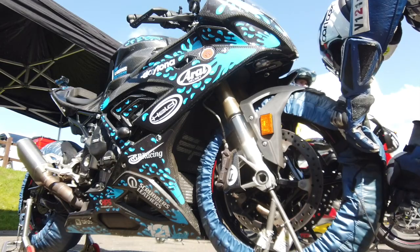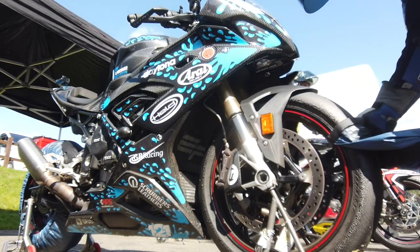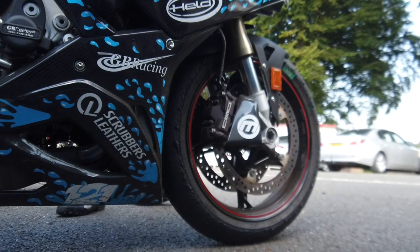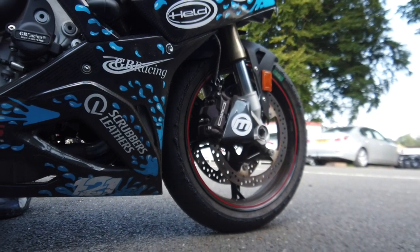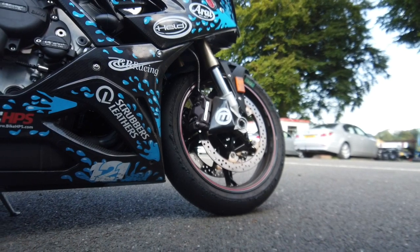The last few track days and coaching days I've done trying these new carbon ducts, I've not really been up to super hot temperatures. But it will be interesting to see when we get to a really hot track day how much they can bring down the temperature of the pads and the discs.